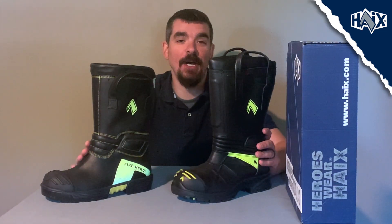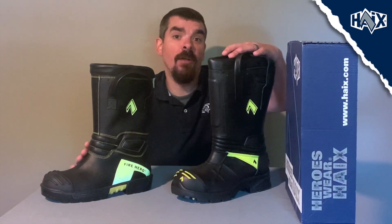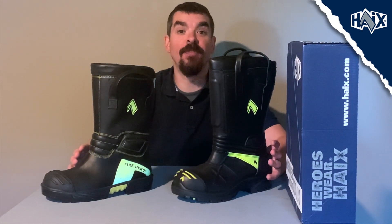Hey, we hope this video was helpful to you. Let us know in the comments below if you prefer our Fire Eagle Air or the Fire Hero Extreme. Thanks everyone for tuning in. Everybody stay safe out there and thank you for choosing Hikes.